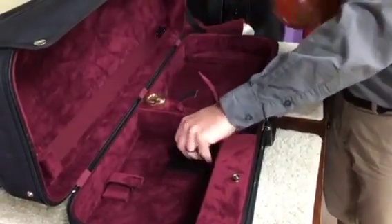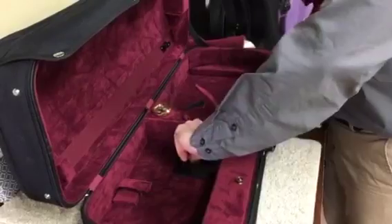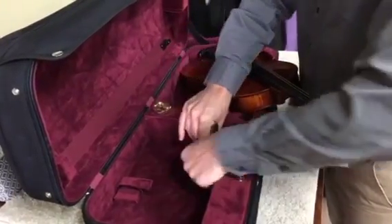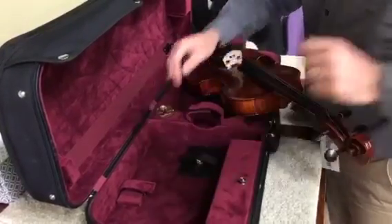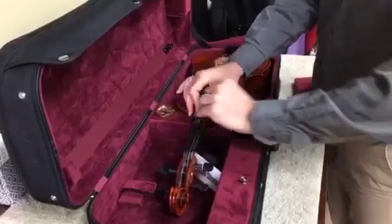Get your viola out of the way and make sure she's down snug and tight. Then this velcro is there to protect anything from ever hitting and scratching your instrument, so you just tighten that back down around it. Now your instrument will fit right nicely.